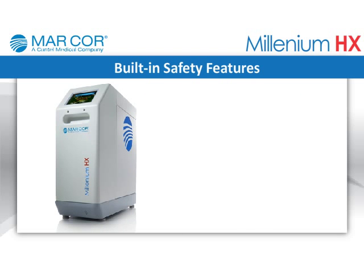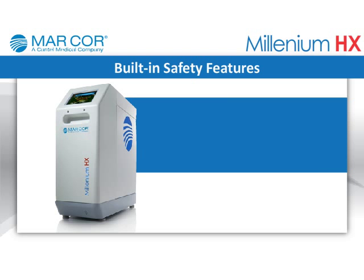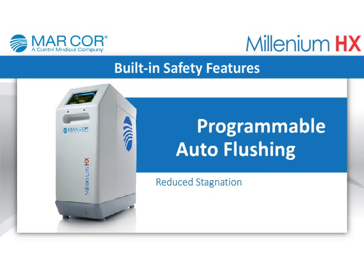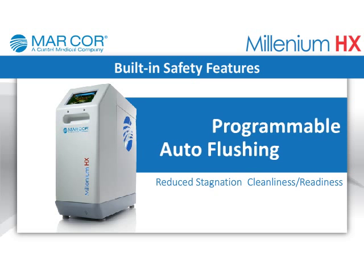Built-in safety features: Programmable auto-flushing and continuous product loop operation reduces stagnation and ensures system cleanliness and readiness when you need it most.